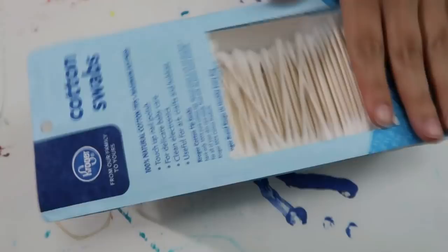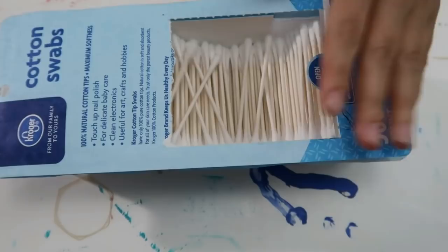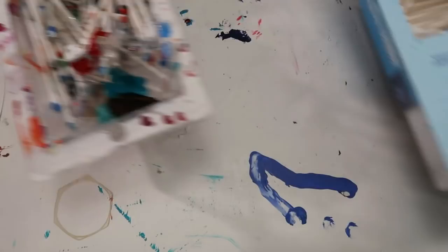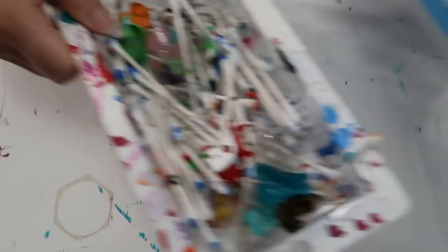Q-tips are a must. Some people get the pointy kind and some get fancier ones, but I think these work just perfectly fine. I use my old cotton swab box as a garbage bin — I put one on each side of my table, grab one out to clean off my painting, then throw it in the bin. That works great for me.